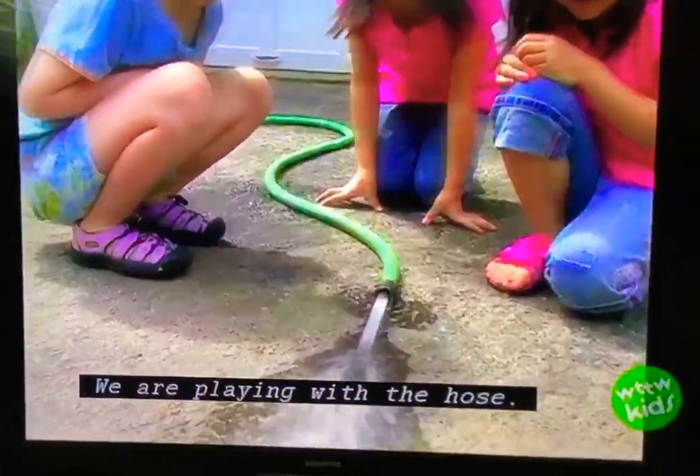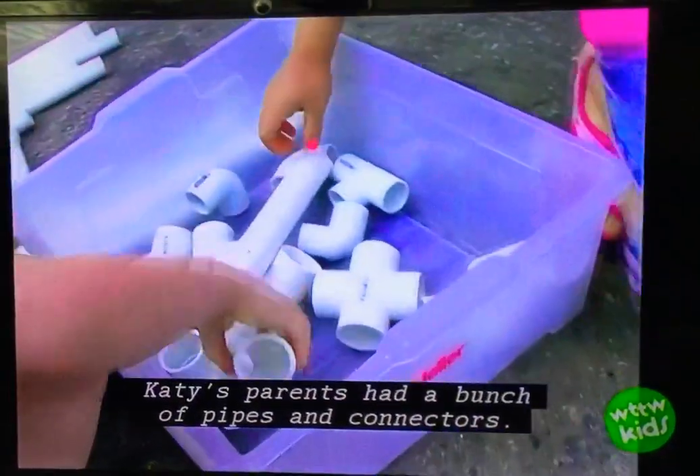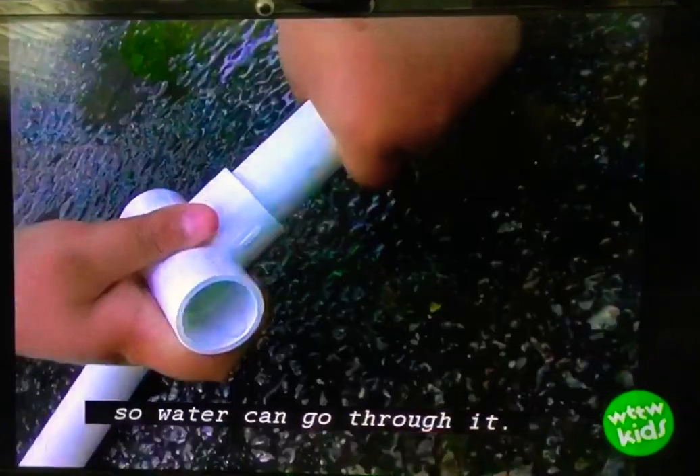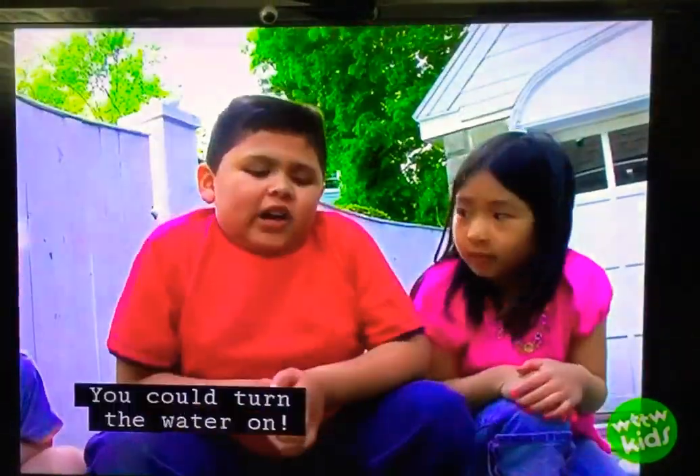We are playing with a hose. Katie's parents had a bunch of pipes and connectors. We're trying to connect all the stuff so water can go through it. There's two outs from the tube. You can turn the water on!